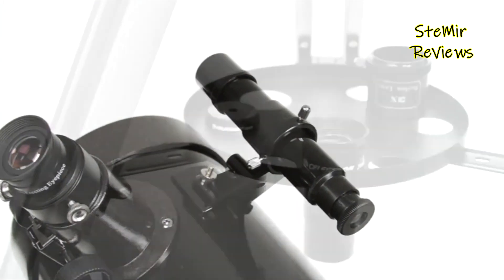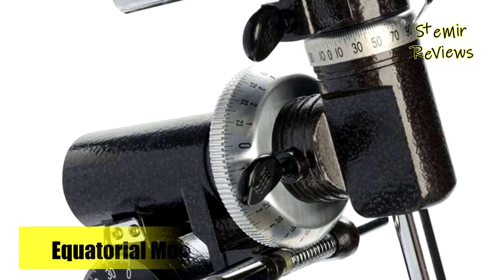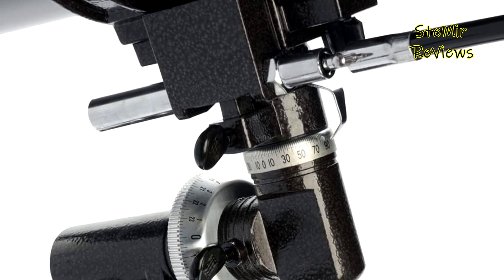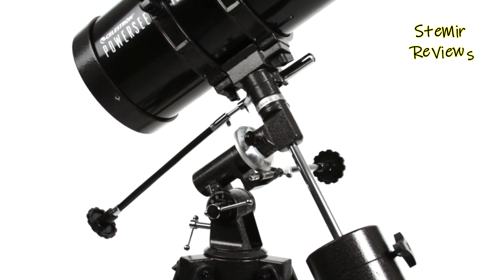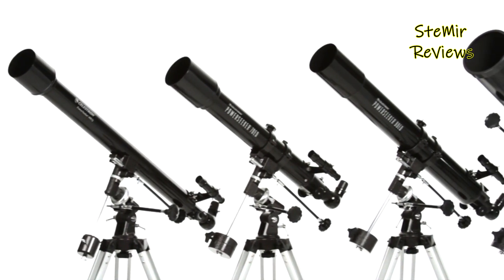Families seeking an affordable, high-quality telescope that promises enduring enjoyment will find the 127EQ a perfect fit. Boasting robust magnification and intuitive controls, astronomers can achieve clear views of the Moon, Saturn's rings, and Jupiter's Galilean moons. The telescope's sturdy mount, furnished with easily manipulated slow-motion control knobs, ensures smooth object tracking.